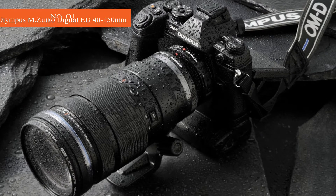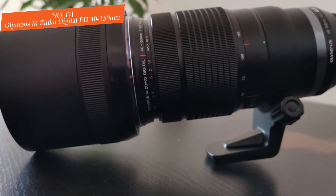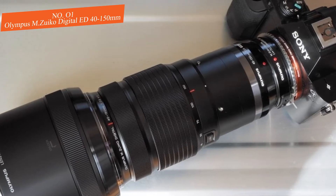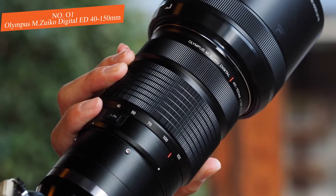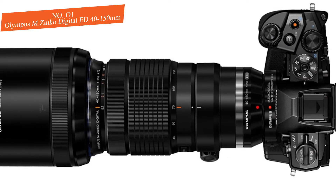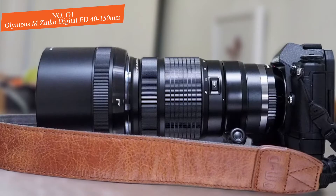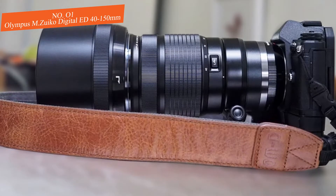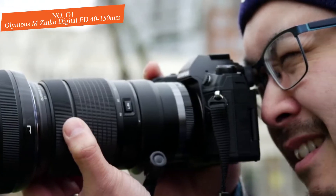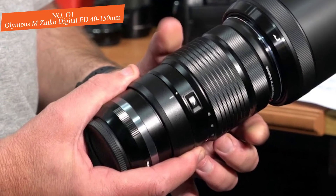Number one: Olympus M.Zuiko Digital ED 40-150mm f/2.8 PRO. This lens would be a great choice, particularly if you own a micro four-thirds camera, since it covers a wide telephoto zoom range and is known for yielding especially sharp results. The lens isn't the smallest available, but it is compact enough to hold comfortably so you can shoot for an extended time. It also features weather sealing.